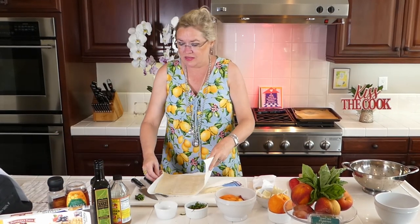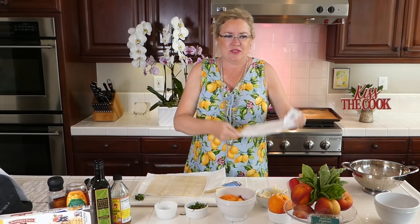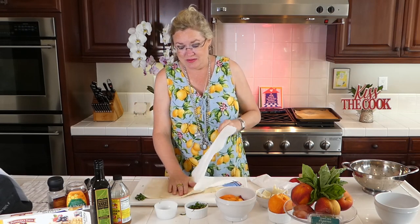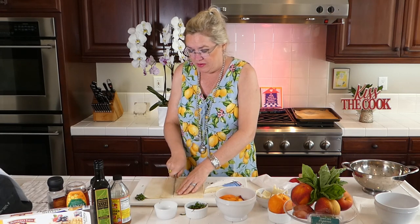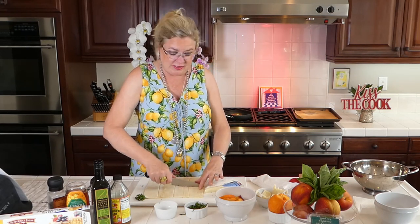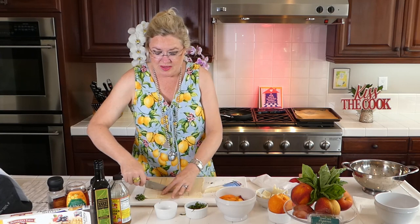So my puff pastry — I have it thawed out and I didn't roll it out anymore. I just took it how it comes from the package. It comes in a package frozen. Pull it out and let it just thaw so you can unroll it so it doesn't break. I'm going to take this off my paper towel. So I'm going to take my puff pastry and cut it in half, and then cut it in half again because I'm going to make these bite size — appetizer size. If you were going to serve this as a side dish or even as a main for lunch, you'd make these a little larger. But I'm going to make them just a little bite size because I'm making them for appetizers.